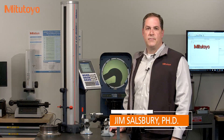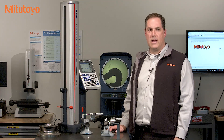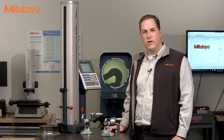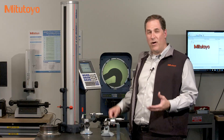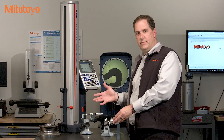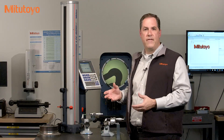Hello, I'm Jim Salisbury with Mitutoyo America Corporation and welcome to the Metrology Training Lab. In this episode we're going to continue our discussion about calibration. In a previous episode we discussed that calibration is critical to maintaining the quality and accuracy of your measuring equipment. Let's use these two common measuring instruments — these outside micrometers and this high accuracy height gauge called the Mitutoyo Linear Height — in order to understand the purpose of calibration.